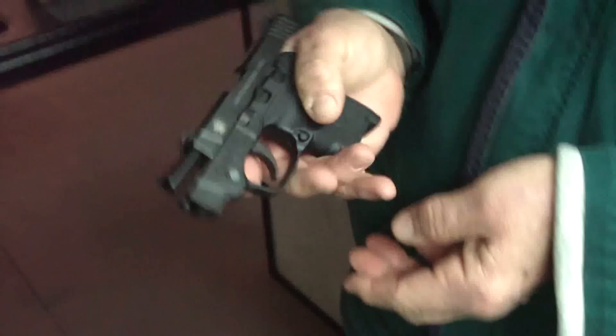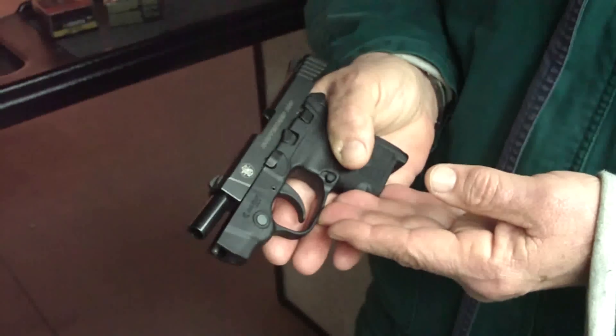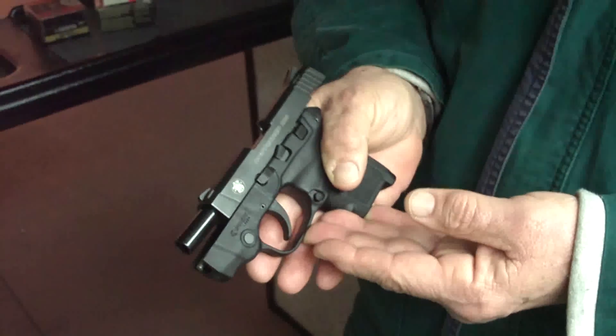Like I said, I really like the gun. It's nice and lightweight. It has a good feel to it, and it's definitely very accurate for what it is.